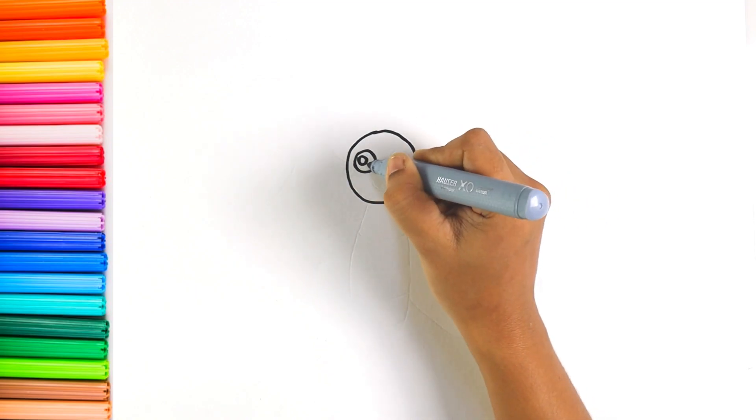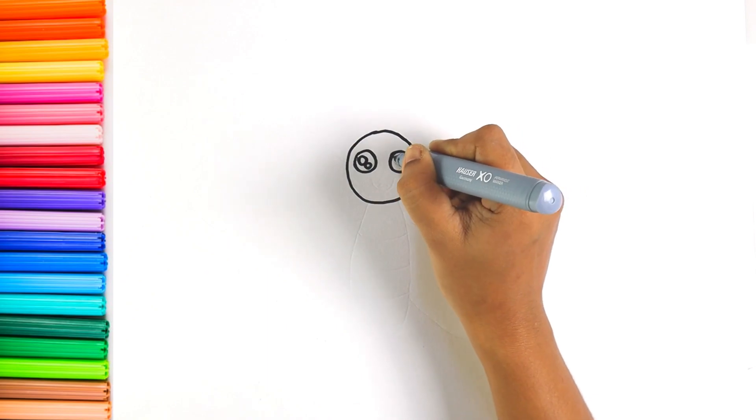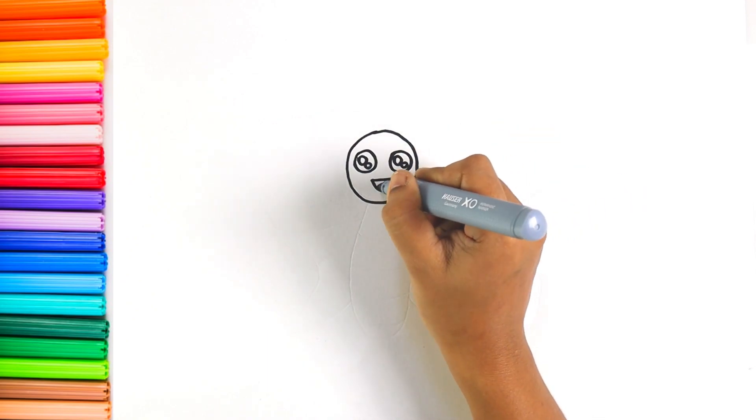Let's start with the eyes. Now I'm drawing the mouth.